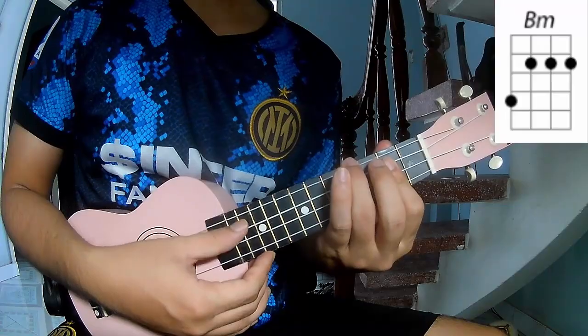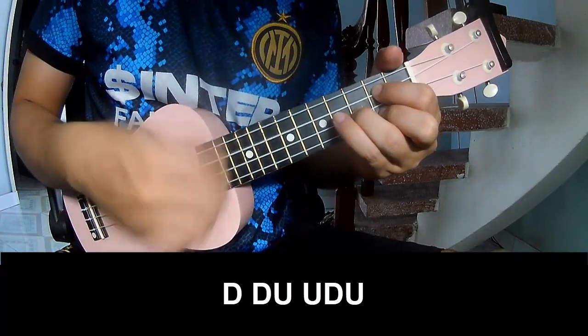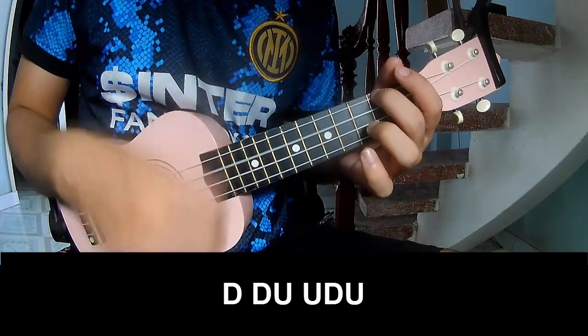And Bm. Now play the strumming pattern: down, down, up, up, down, up, up, down, up, down, up, up, down, up, down, up, up, down.